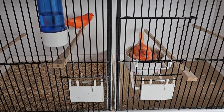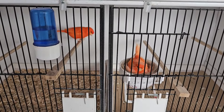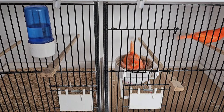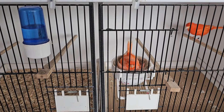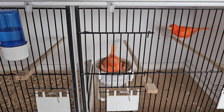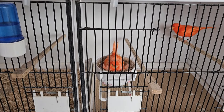This pair laid five eggs first round — three dead in the shell, the other two were non-fertile. She's laid another five, and it looks like there could be one fertile. The rest are all clear.